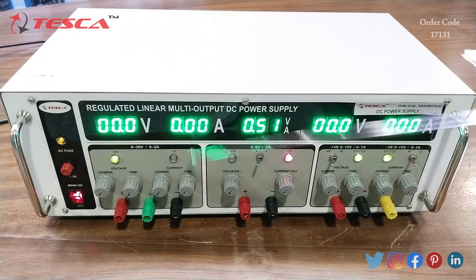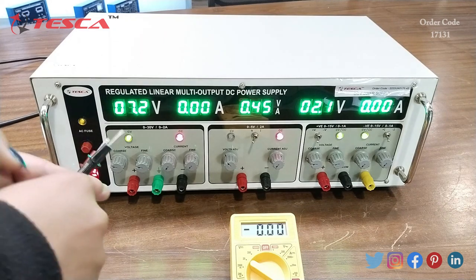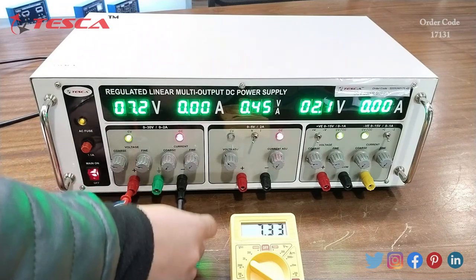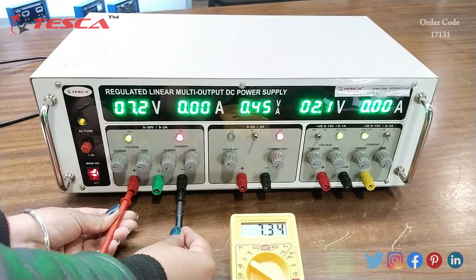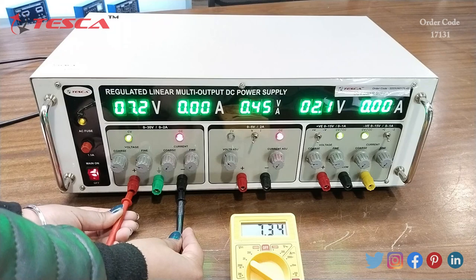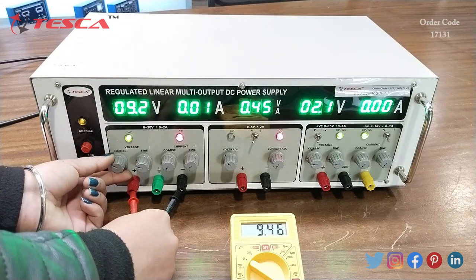With these two variable switches we can control the value of current. Now I am going to do the first experiment — firstly I will do it for voltage. I will connect this multimeter to measure the value of voltage. You can see on the display of the multimeter the value of voltage is the same as shown on the display of the DC power supply, and as I vary the value of voltage, the value of voltage will also vary on the display of the multimeter.